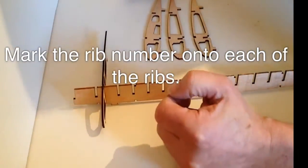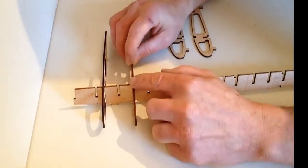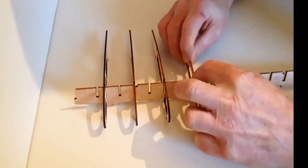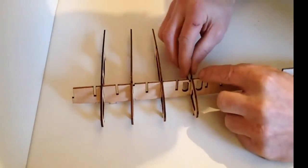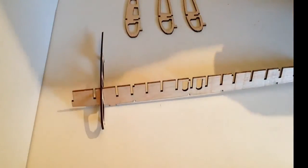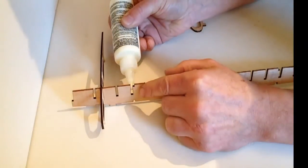Take ribs 3, 4, and 5 from this stage and just test fit them in the corresponding slots where they are going to be going, like so. Then get your glue ready and apply your glue in those areas.